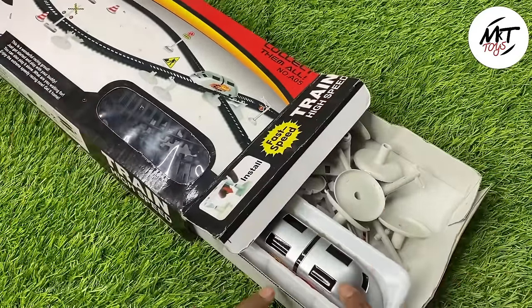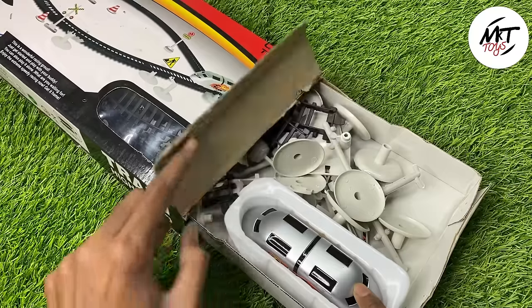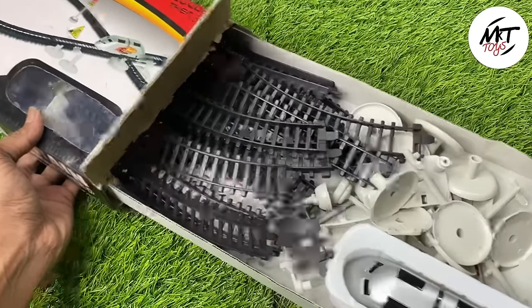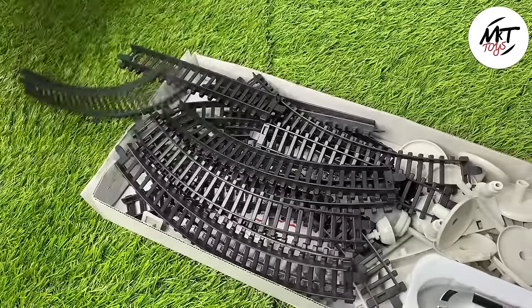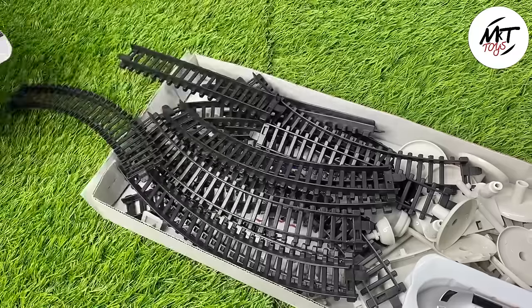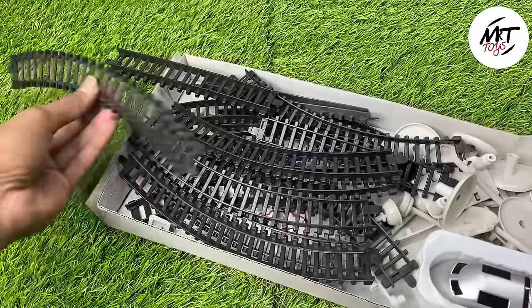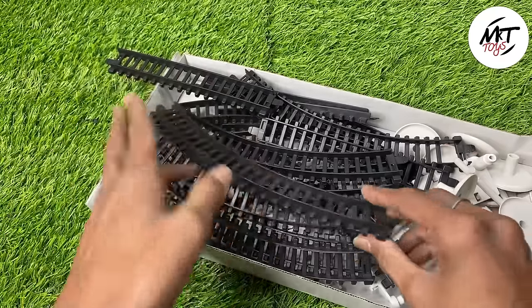Let's check this train — this is our bullet train, a high-speed train. It is going to run with a lot of fire. We can see how much fire. So many fire! If you have space, you can put it in a lot of fire. Let's check this train.